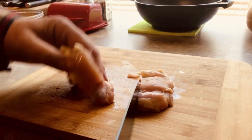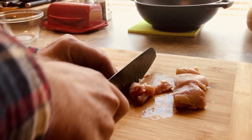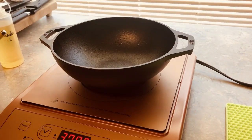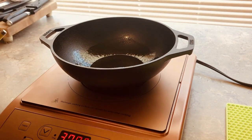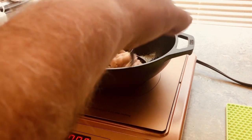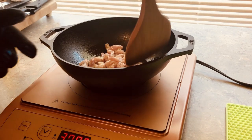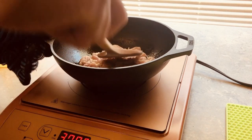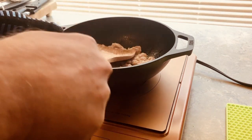All right guys, we're ready to get started on our stir-fry. Going to start with a little oil here and we're going to get our chicken in. We're just going to kind of pat that down in there and let it sauté.